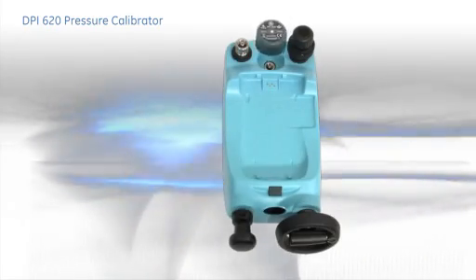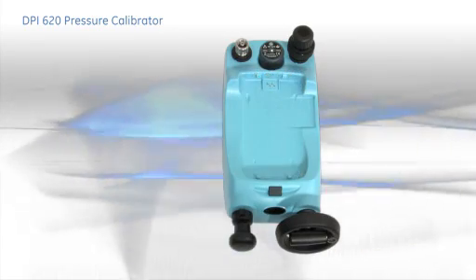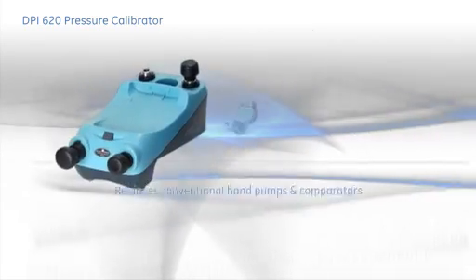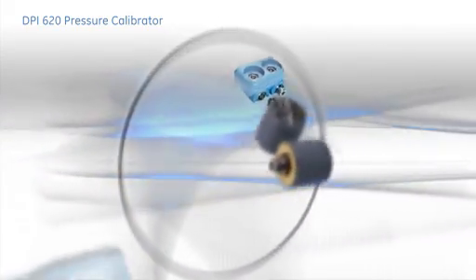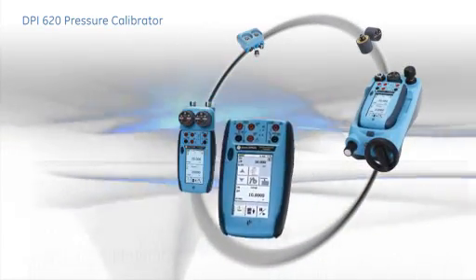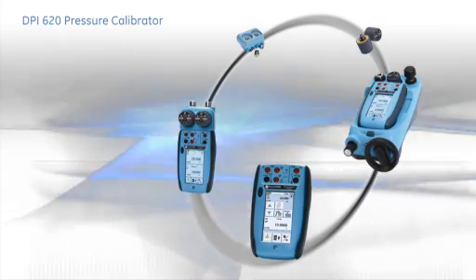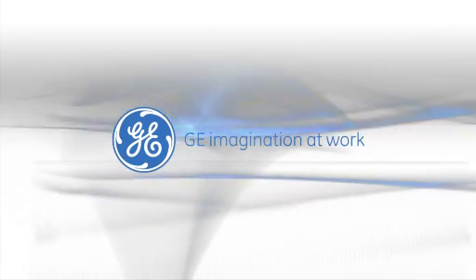In fact, the pressure stations are so flexible they can be used without the DPI-620 or the pressure module to replace conventional hand pumps and comparators. The DPI-620 provides all the tools for testing, maintaining, and calibrating pressure devices in one easy-to-use compact system. GE — Imagination at work.